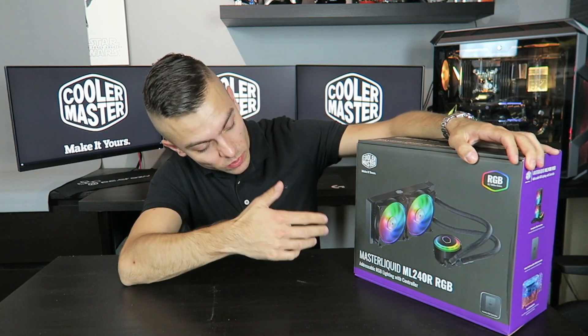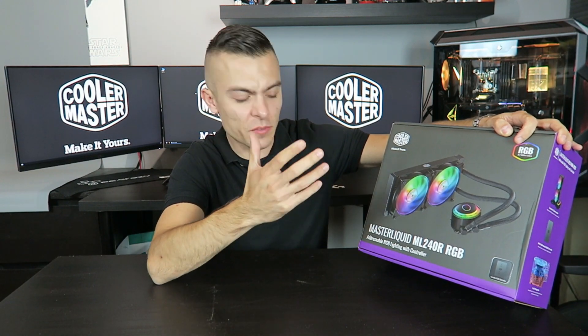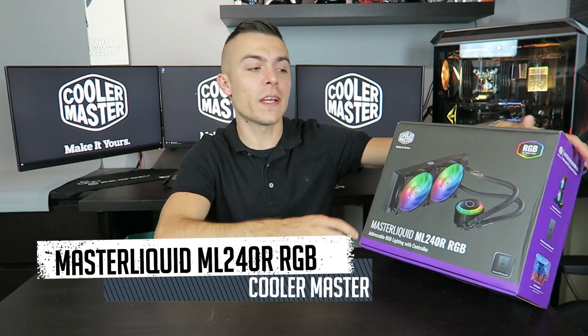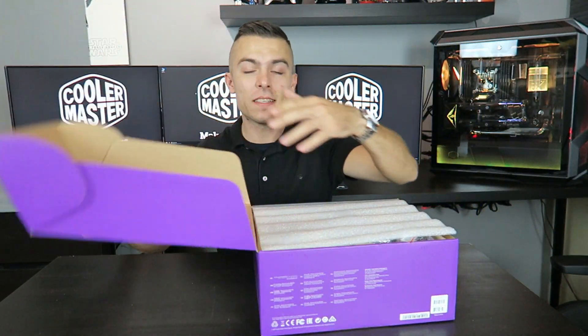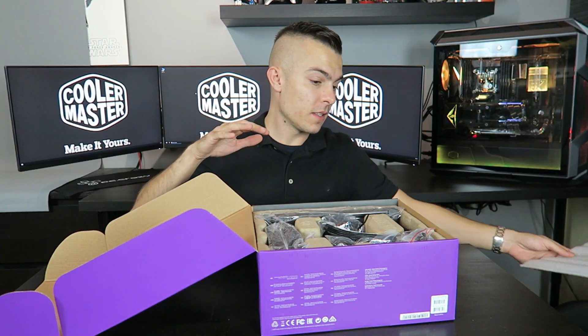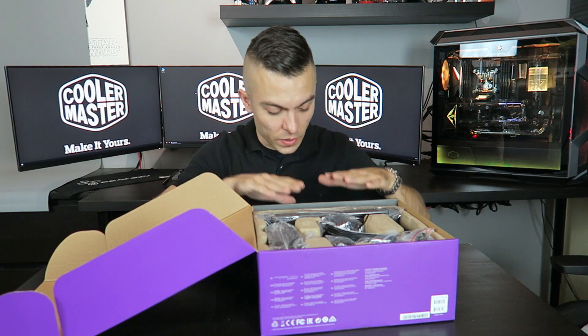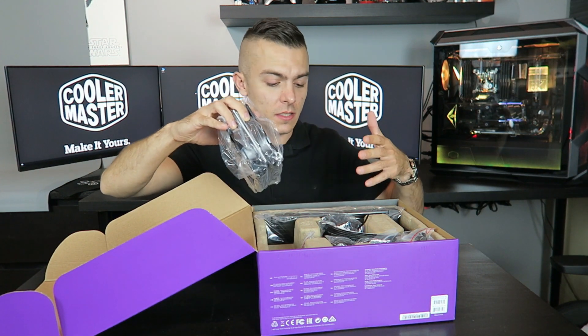A couple of weeks ago we had the MA410M CPU tower cooler and today we have something with liquid. Here we have the Master Liquid ML240R RGB, which is a bit different because it has addressable RGB lighting with a controller already in the box. After a quick unboxing, we're going to see the lights and everything, and while building this I'm going to record and make a time-lapse video with some new components.